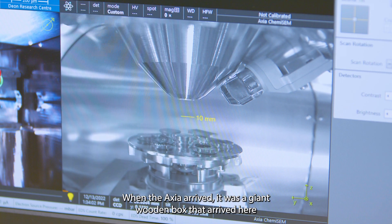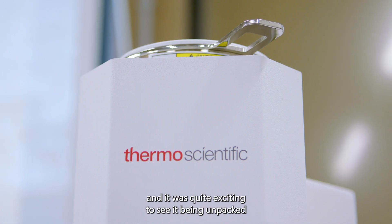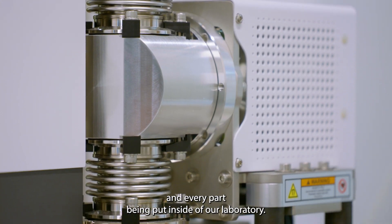When the Axia arrived, it was a giant wooden box that arrived here, and it was quite exciting to see it being unpacked and every part being put inside our laboratory. I felt like a kid again.